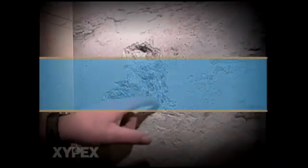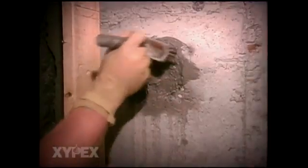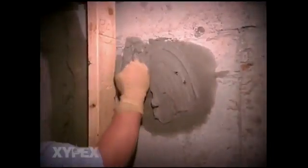In the case of honeycombing, route out and prepare the area. Then saturate the surface with clean water and apply a slurry coat of Xypex concentrate. When the Xypex slurry reaches an initial set, fill the remainder of the cavity with Xypex patch and plug.